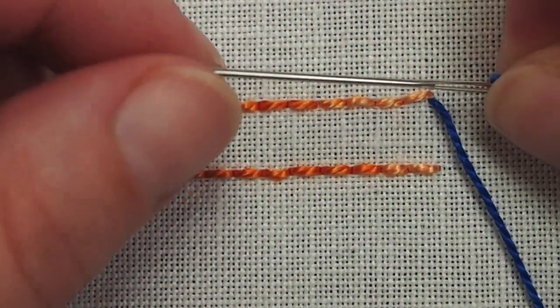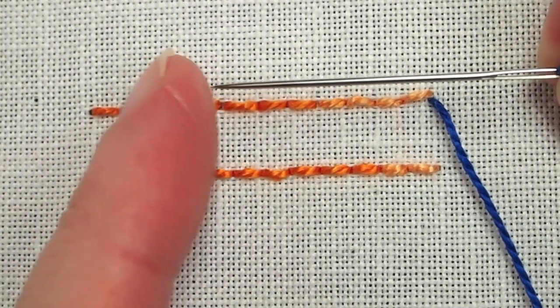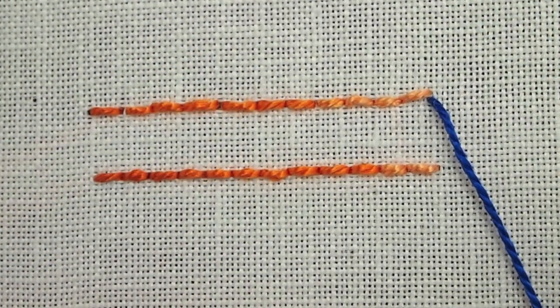I'm using a tapestry needle. It has a long eye and a blunt tip, and that way I don't snag any of the backstitches as I pass behind them.